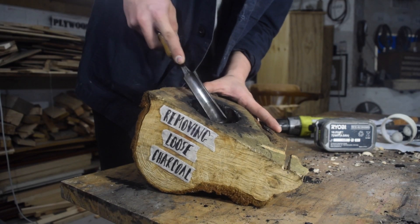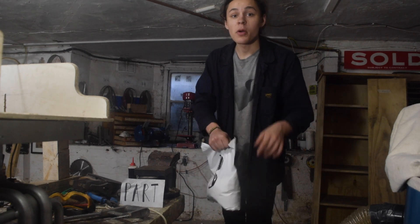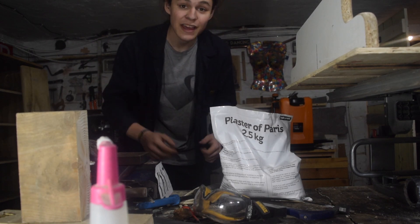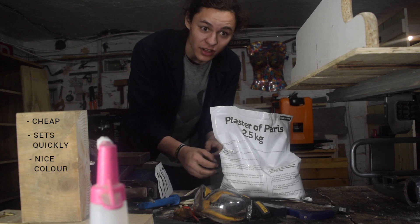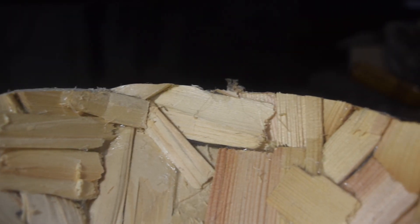Now the molds are finished and prepped, we can move on to part three: making bowls from those molds. For that I'm using plaster of Paris. It's cheap, it sets quickly, it's got a really nice white colour, and it picks up fine details really well, like the chisel marks in the bowl and the split wood texture.